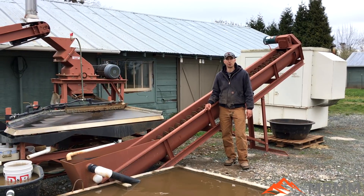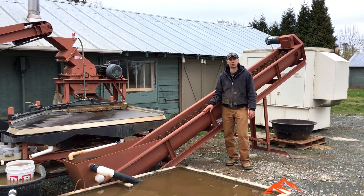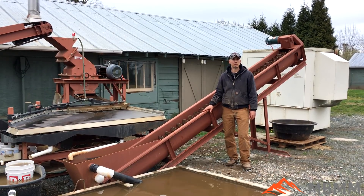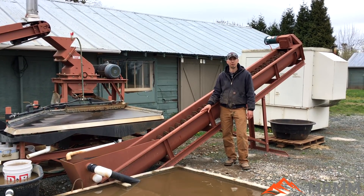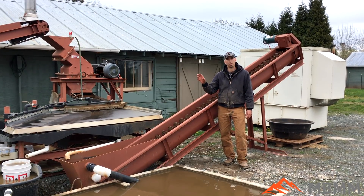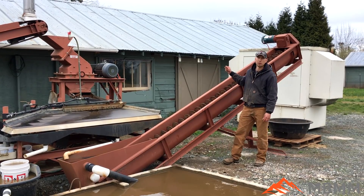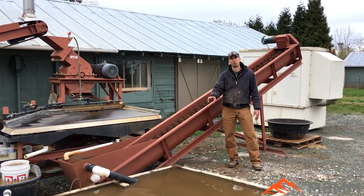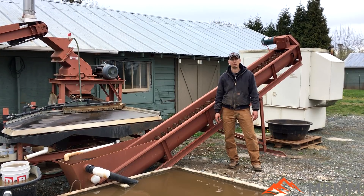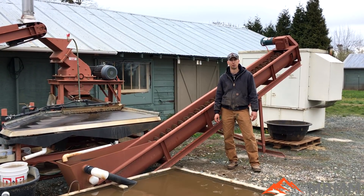Hey guys, my name is Jason with Mount Baker Mining and Metals and today I wanted to do a quick video on our spiral classifier and dewatering screw. This is actually a really versatile piece of equipment. It's designed to take the tailings off the shaker table and the larger material will settle down and get augered and dewatered, and only the fine material will go into the tailings pond.